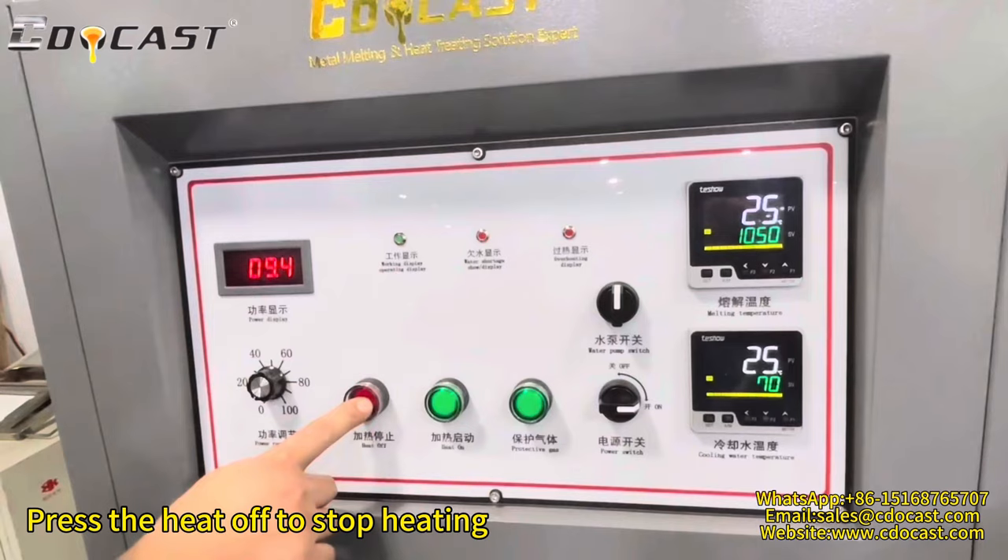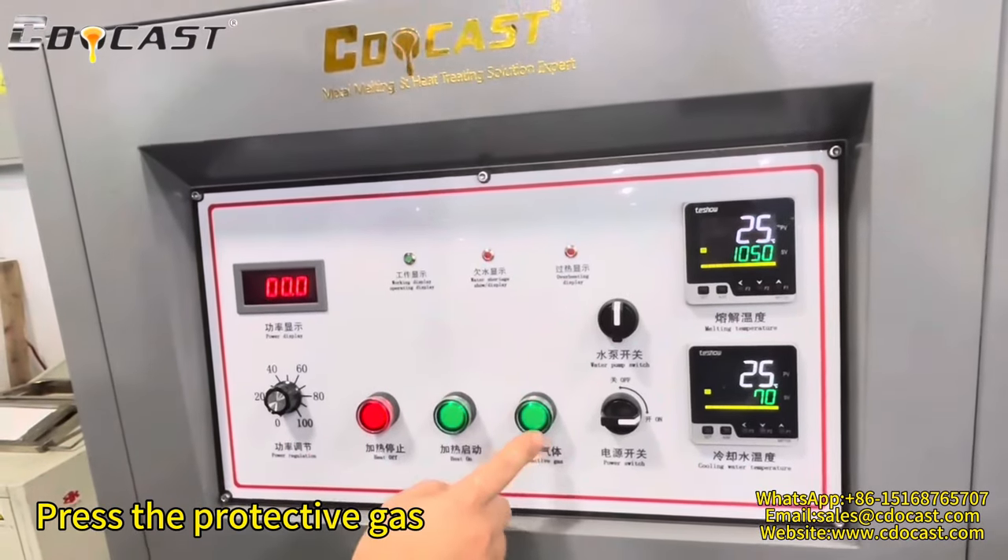Press the heat off button to stop heating. Press the protective gas button.